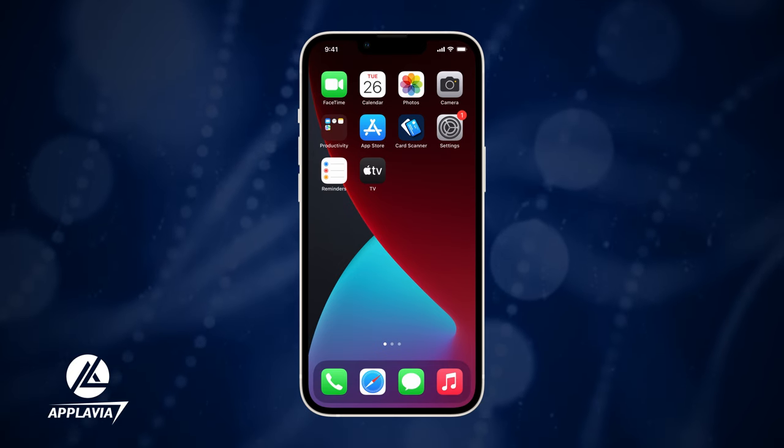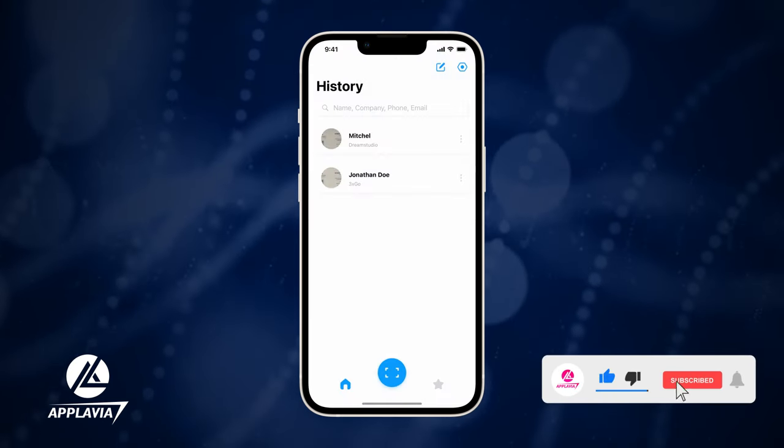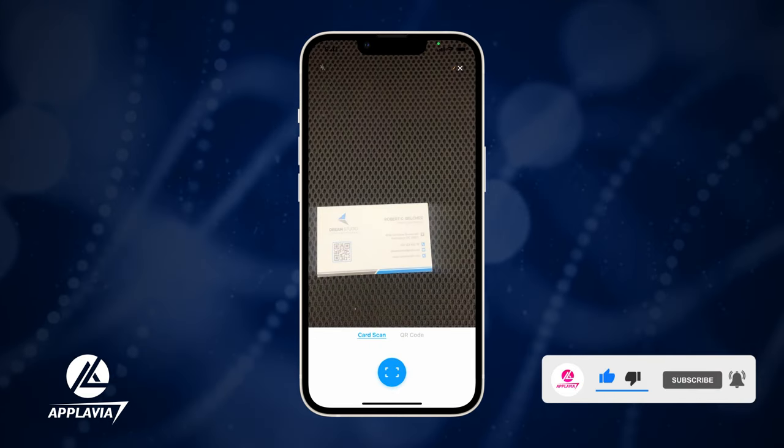Let's find out how to store business cards on iPhone today. Install and launch the Business Card Scanner app on your iPhone. Then, tap the Scan button at the bottom.